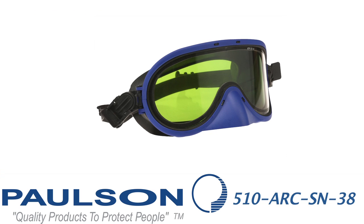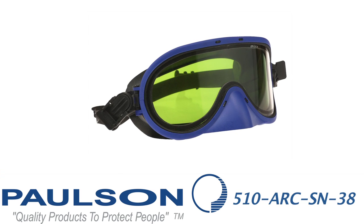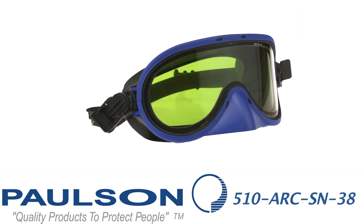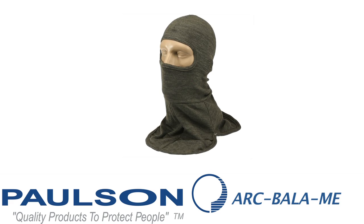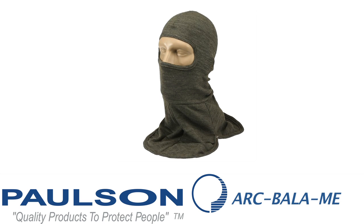The next model in this series is model 510ARC-SN38. The 38 calorie identification is on the top of the goggle lens, as where I'm indicating. It has nose protection, silicone goggle frame, and silicone strap assembly. This is intended to be paired with the ARC BALA-ME. This balaclava and goggle together have been tested at 38 calories.